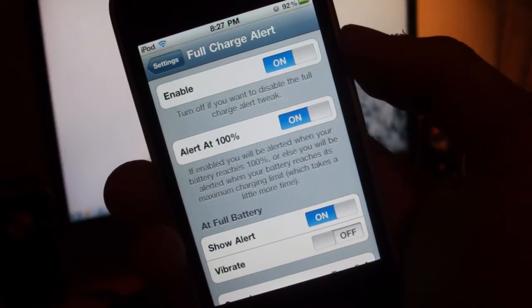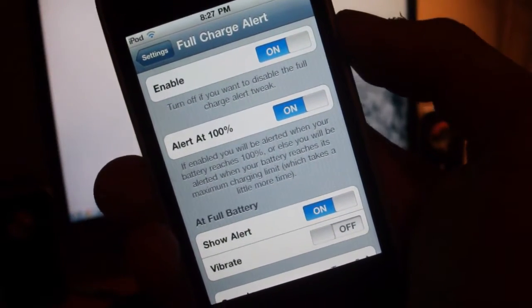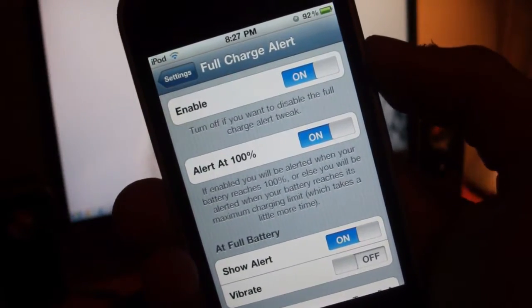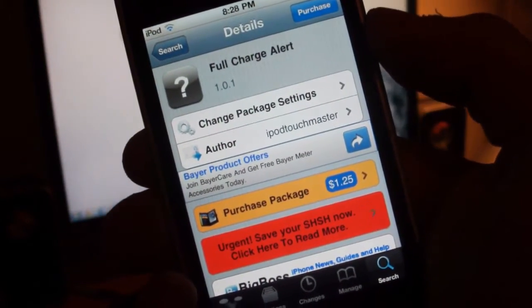Hey guys, what's up? You're watching BratzapotHelp. In this video I'll be showing you a really nice Cydia tweak that came out a while ago called Full Charge Alert. What this does is it alerts you as to when your device is fully charged. You can find this in Cydia just by searching up Full Charge Alert, and it goes for $1.25 from the Big Boss Repo.